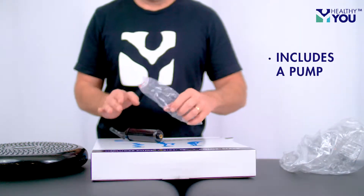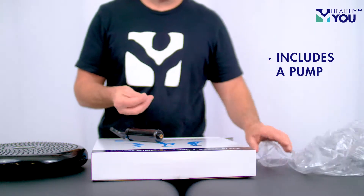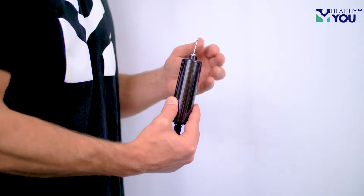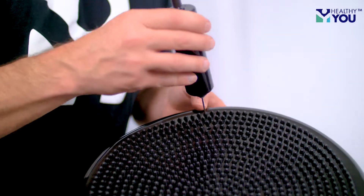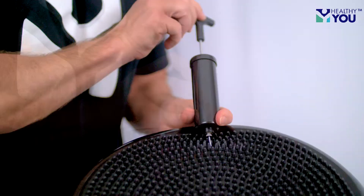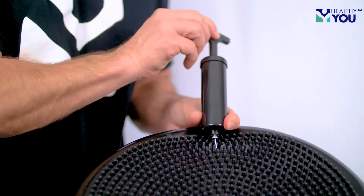It also includes a pump so you can inflate or deflate to your desired level of stability. To inflate, attach the needle to the pump and make sure to insert the needle all the way into the disc. Use the pump to inflate to desired level. Inflate to increase the difficulty of the level.